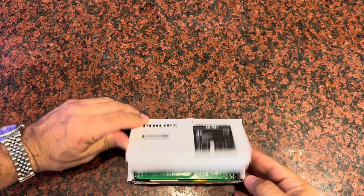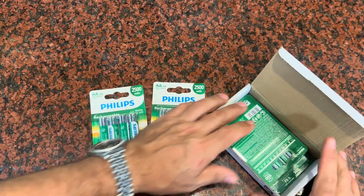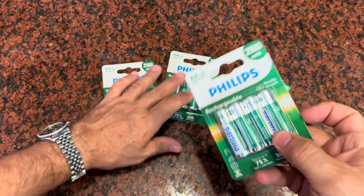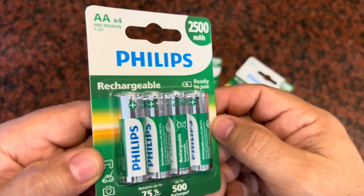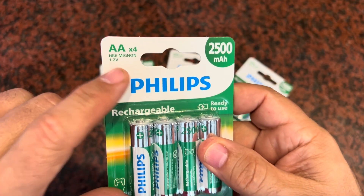I was sent this set of 16 AA batteries from Philips and asked to give my opinion on them and make this short video. Here's what they're going to send you in the box: you're going to get four packs of four, giving you 16 total. These are 2,500 milliamp batteries, each with 1.2 volts, in the AA size.